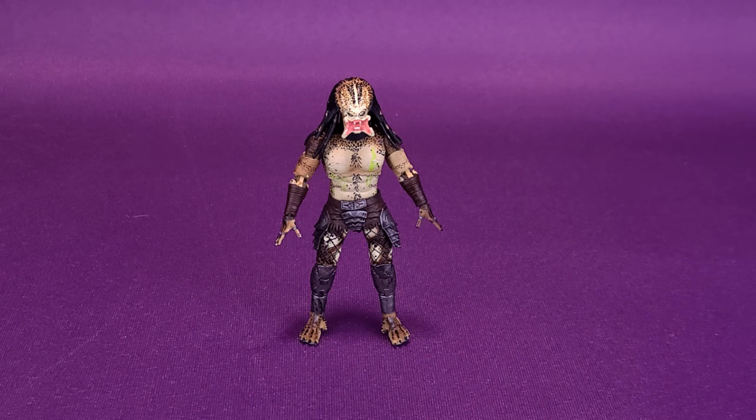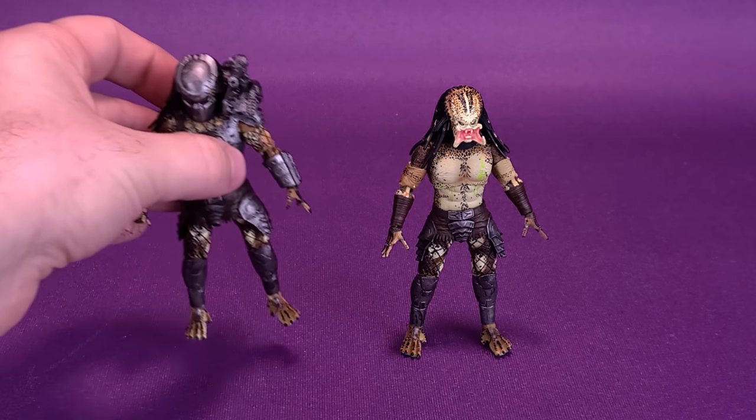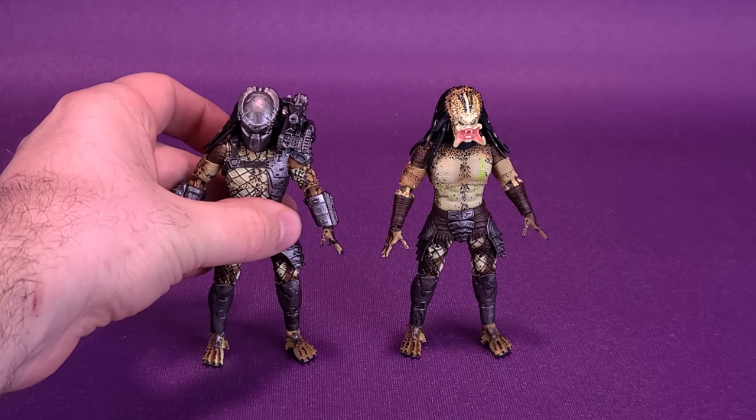The figure we're going to be looking at in this review is the Predator's Crucified Predator. Not too long ago, though, we did have a look at the Exquisite Mini Predator's Armored Crucified Predator. So I'll move this one over and bring in the armored version so you can see the differences between the two.